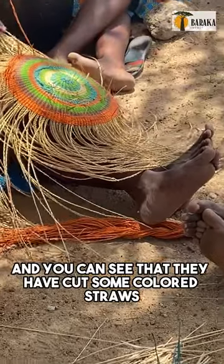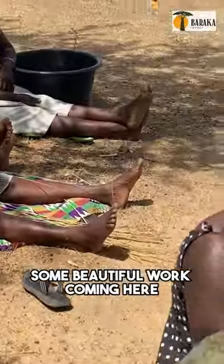You can see that they have some colored straws. Some beautiful work coming here.